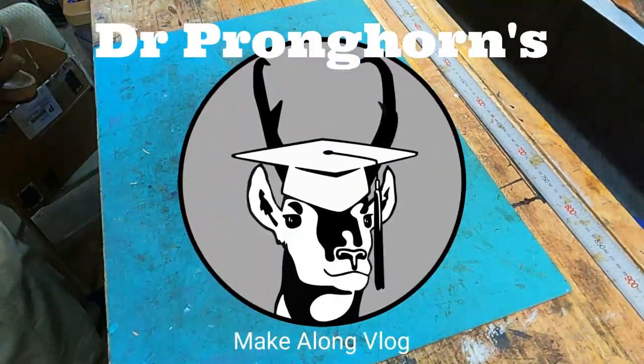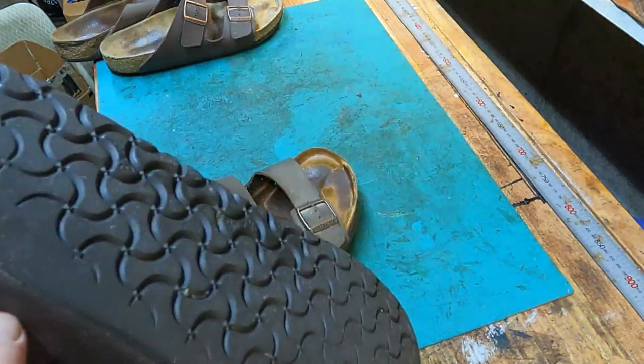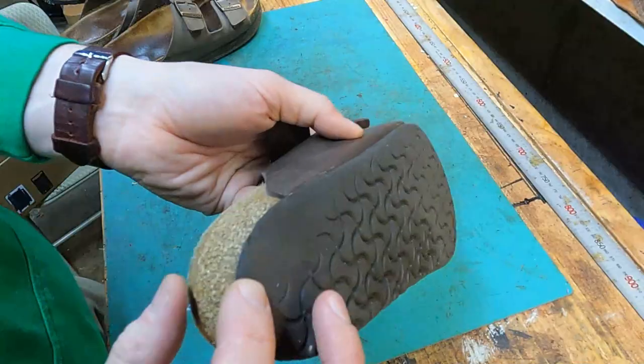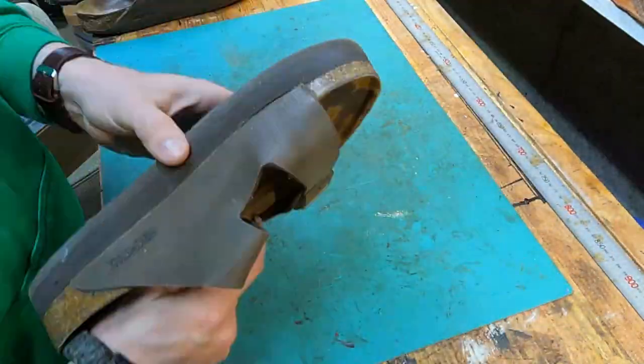Welcome back to Dr. Pronghorn's Make-A-Long Vlog. I'm going to do another pair of Birkenstocks today, actually two pairs, and the special thing about these is that the gentleman who asked me to re-sole them has a condition where he needs to have lifts on one side.